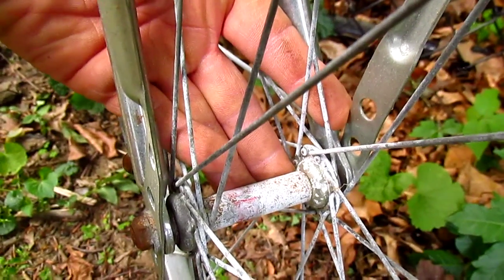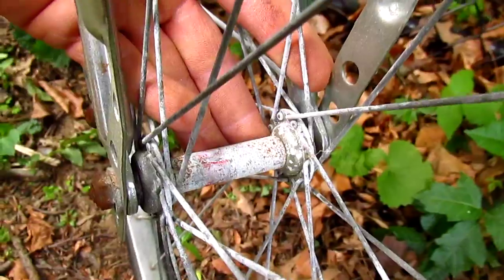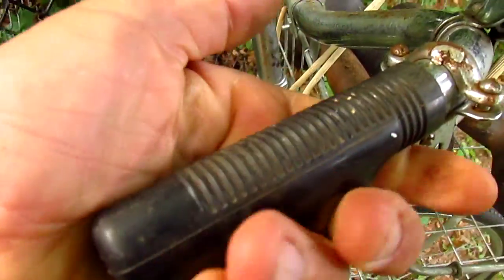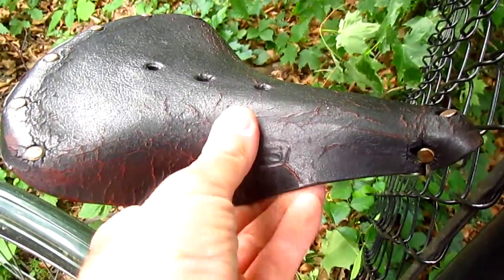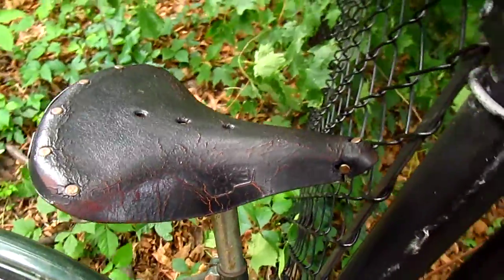Let me try to focus on the hub instead of the leaves. The hub's all crusty. Grips — handlebar grippers, as one lady on Craigslist calls them. The Brooks seat. It looks like a 172, 187 — I don't know. It's kind of messed up. Might be salvageable.